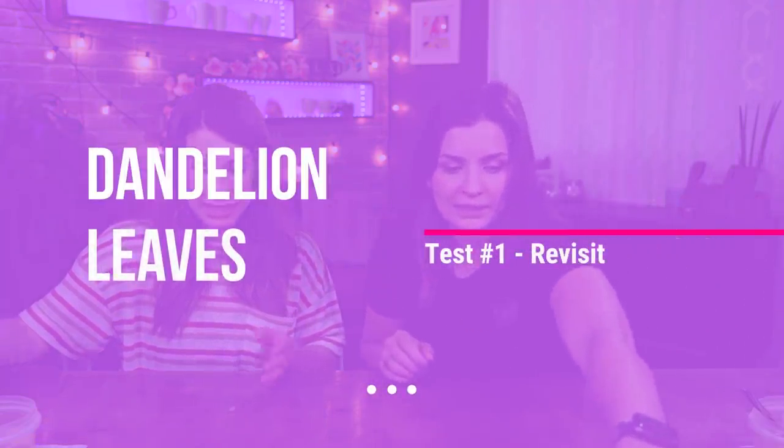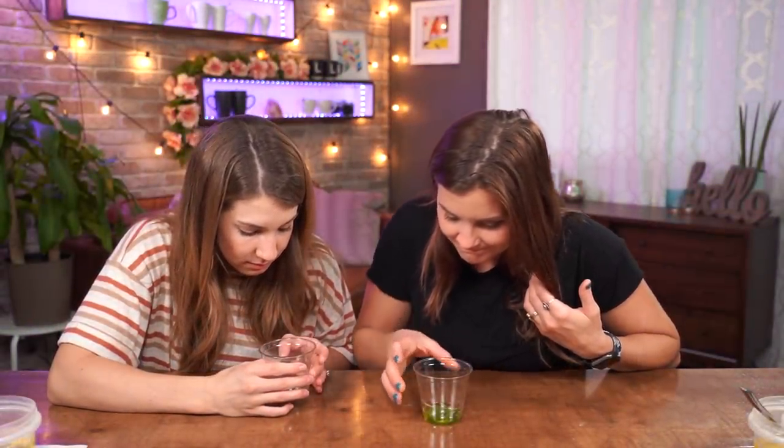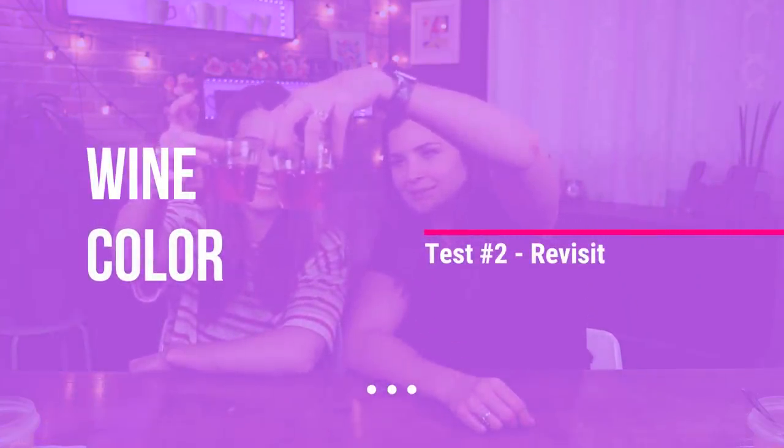Soap didn't do anything. Ten minutes is up, so let's revisit the dandelions. The pregnancy one should have red dots on the leaves. No dots. Nothing. This is a stupid video — just kidding. At least if you've been considering doing these tests, you'll know that they are not working. Let's look at our pee longer until something speaks to us. Wine — nothing at all. Ours look exactly the same, and I feel like yours should look different if it were the case. Unless I'm pregnant too — maybe I should go take a pregnancy test.